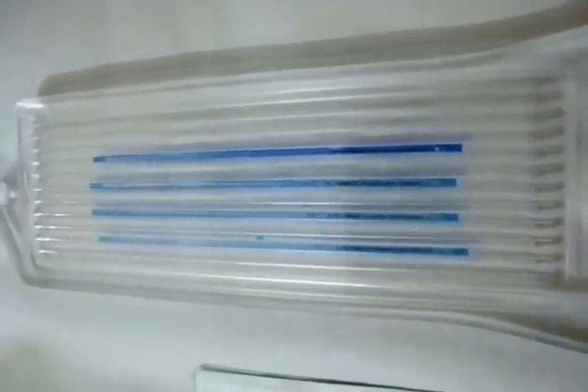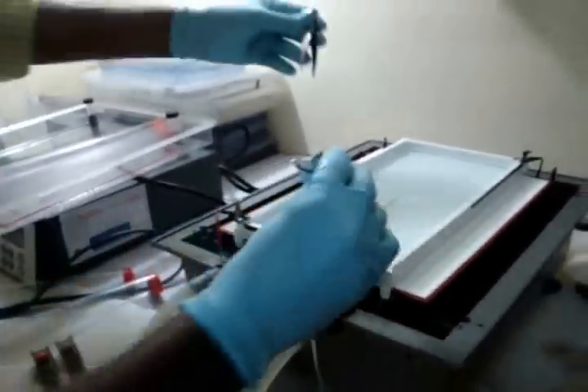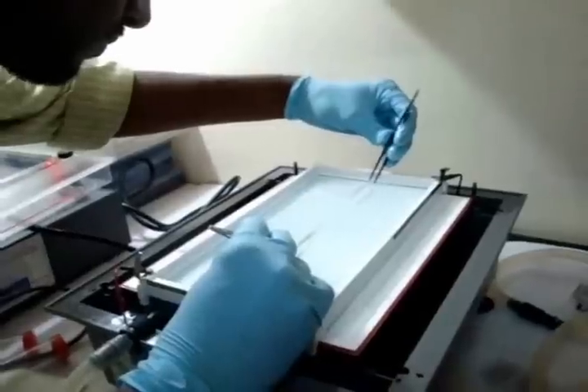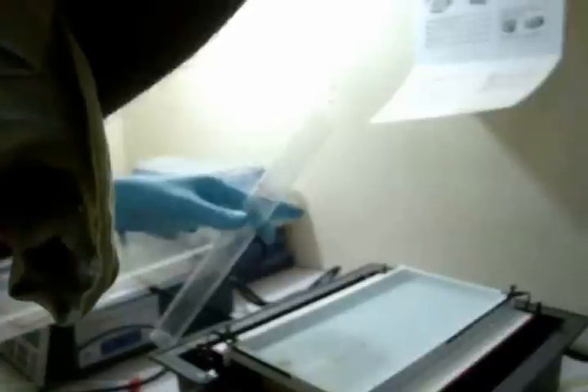The IPG strips are allowed to rehydrate at room temperature. A minimum of 10 hours is required for rehydration, but overnight is recommended. The rehydrated IPG strip is removed from the reswelling tray using forceps and transferred to the Immobiline dry strip tray for isoelectric focusing using the multi-form.